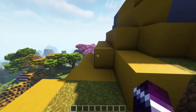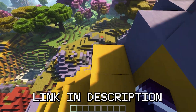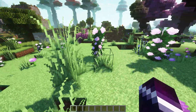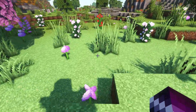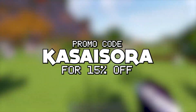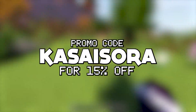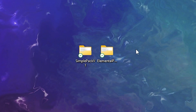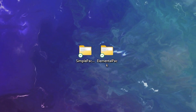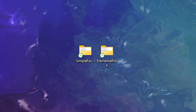The very first step will be clicking on the link in the description and purchasing the two model packs from Phoenix Plugins. Do note that these are paid model packs, just like Phoenix Crates itself. If you want to purchase them, make sure to use code CASASERA for 15% off. I've just downloaded both model packs: the Simple Pack Version 1 and the Elemental Pack. Let's start with Simple Pack Version 1.